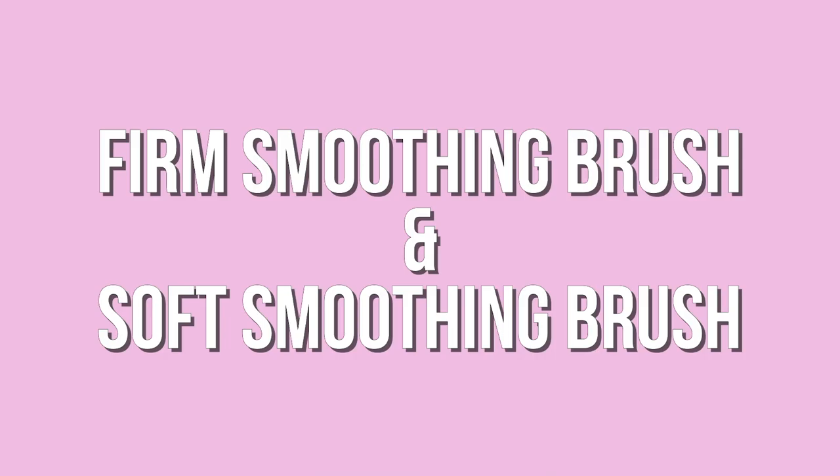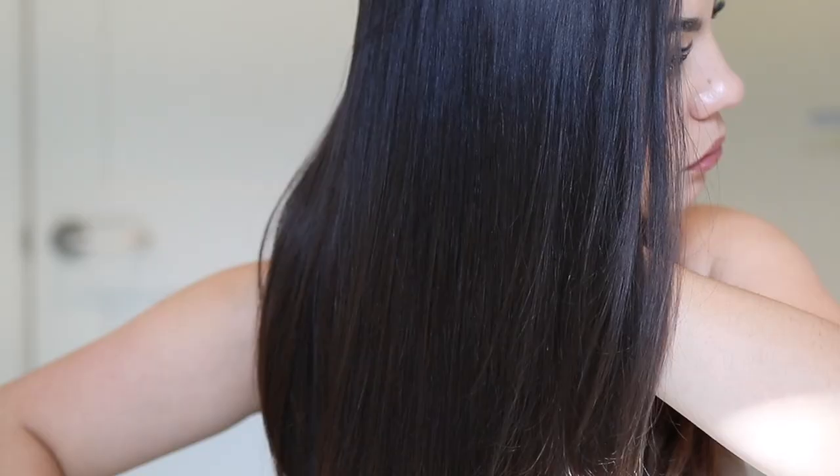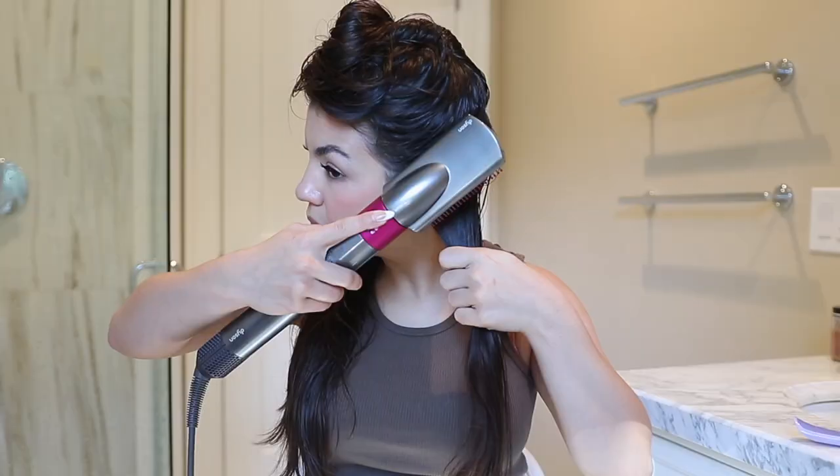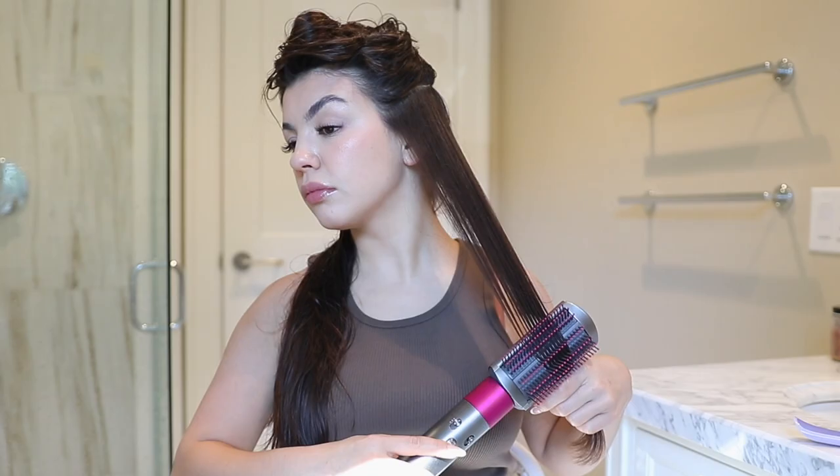Now we have the final two attachments — the firm smoothing brush and the soft smoothing brush. The firm smoothing brush is for frizzy and, as Dyson refers to it, unruly hair; the intention is to get a smoother, straighter style with less frizz. To use it, section your hair — the smaller the section the better — and run the brush on the underside and top of each section like a regular hairbrush. Start on high heat and highest airflow, then lock the style in by doing a cold shot for 10 seconds. I actually love this attachment.